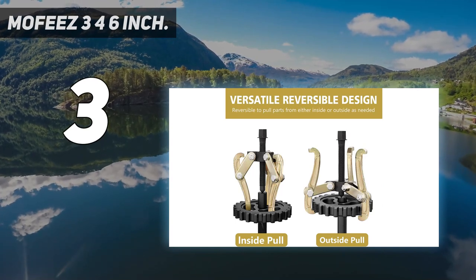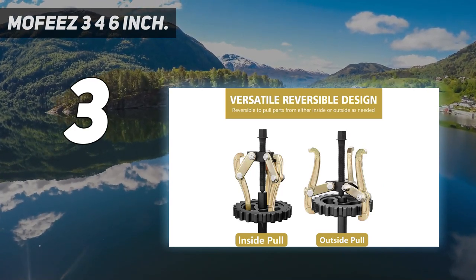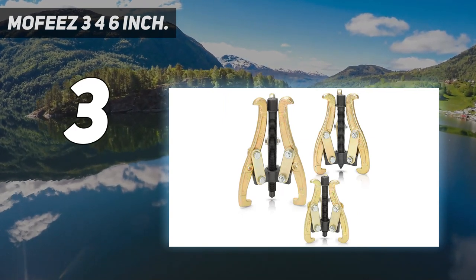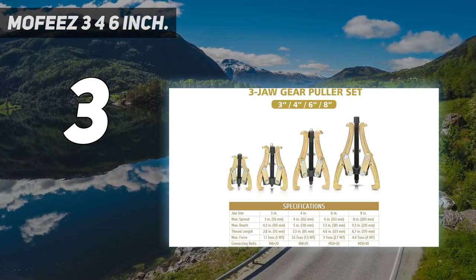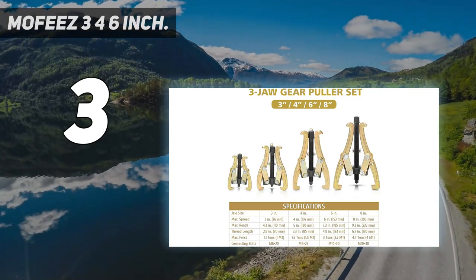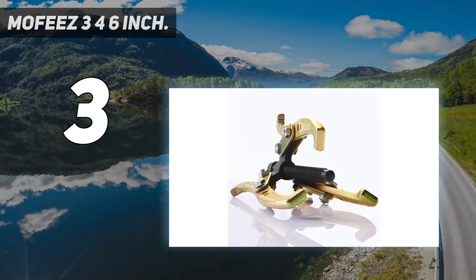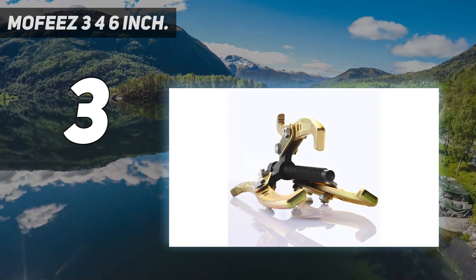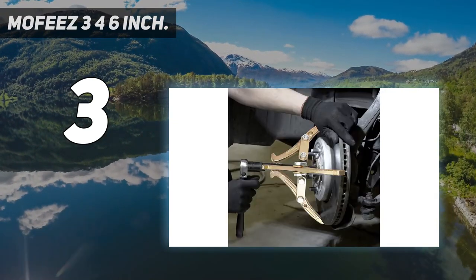Package contents: included is a 3-inch gear puller with a 4.5-inch jaw reach, a 6-inch gear puller with an 8.75-inch jaw spread and 4.75-inch jaw reach, and an 8-inch gear puller with a 10.75-inch jaw spread and 8.75-inch jaw reach.